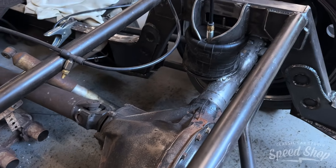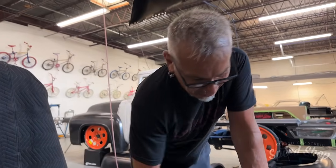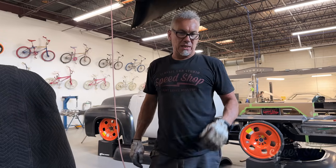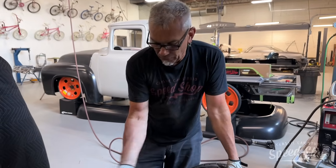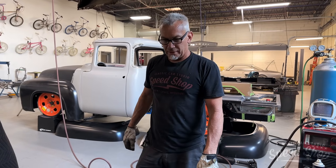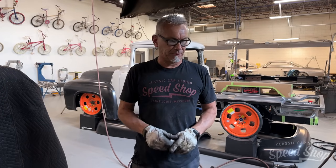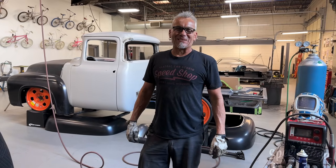Next Friday I'll come in, knock it all apart, take the wheels off and the backing plates off and weld all this in. Clean it all up, paint everything, and then probably Saturday morning start putting it all back together for final assembly. Also Friday I want to get a gas tank to relocate to the back, so then I'll run my fuel lines and brake lines, get the fuel tank and brakes sorted, and then I'll be rocking and rolling.